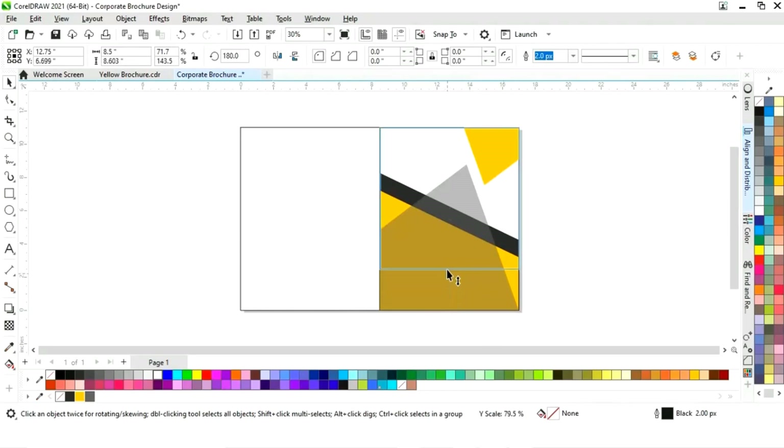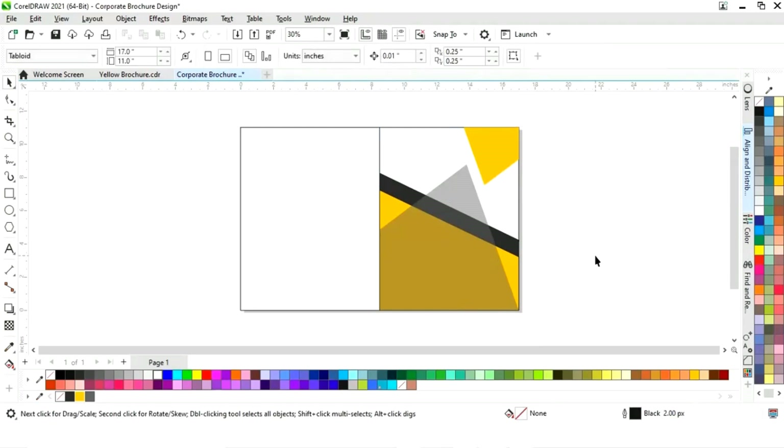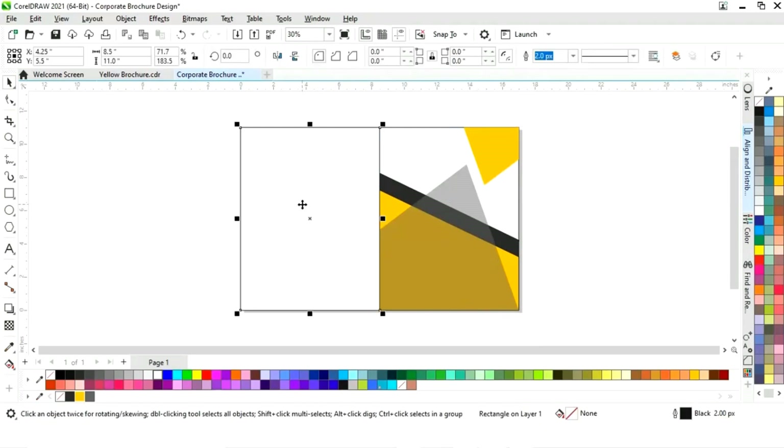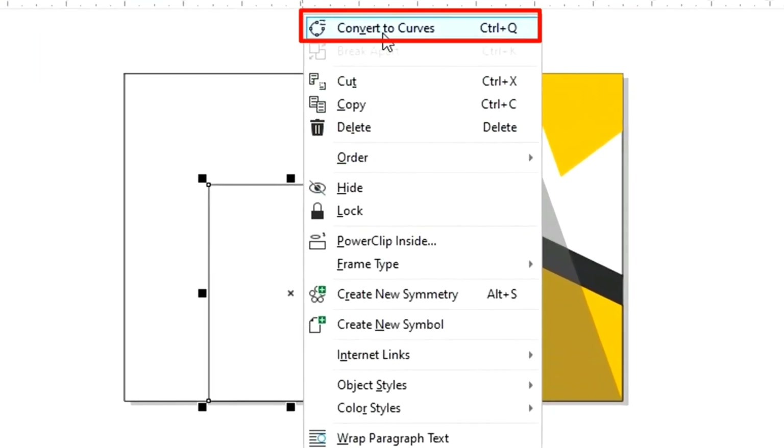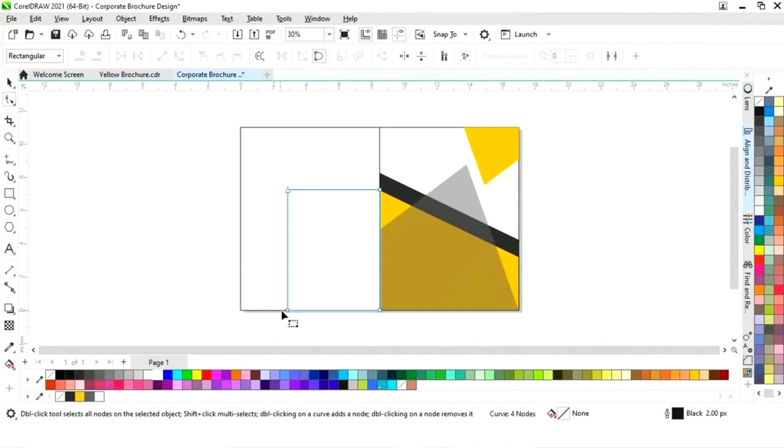Now select this rectangle and drag with a right-click to copy. Select the rectangle, fill it white, then drag again with a right-click. Right-click and select Convert to Curves, then select the shape tool and adjust the nodes.